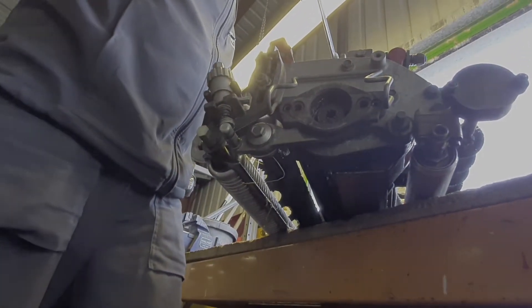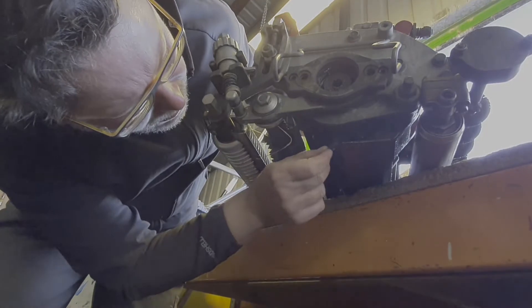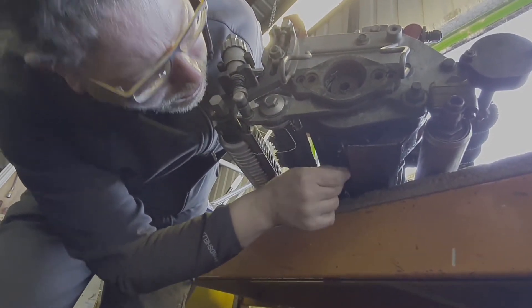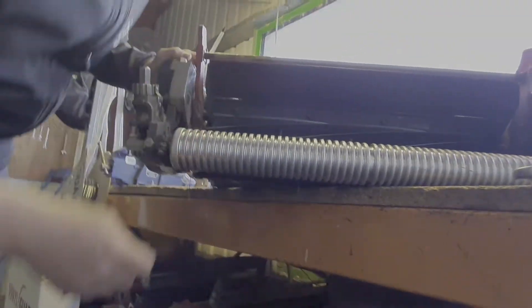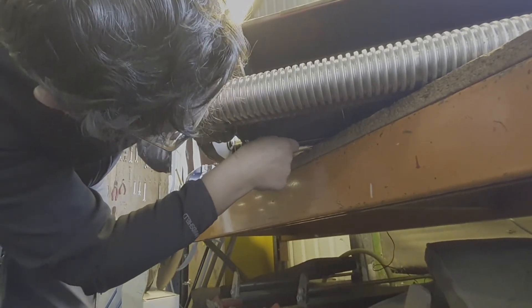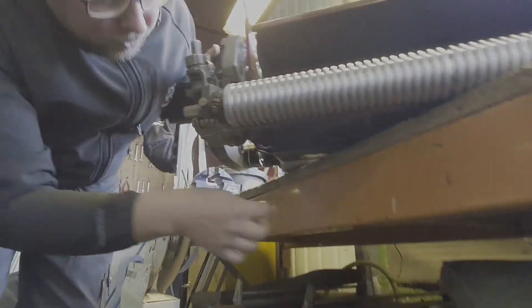Too tight. One click back. That's okay now. Double check this side — same. If you come closer, you will hear the noise where there's a friction.